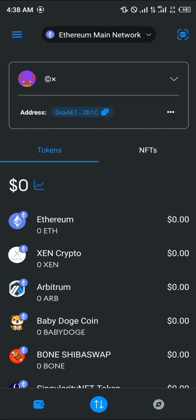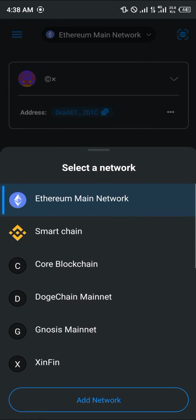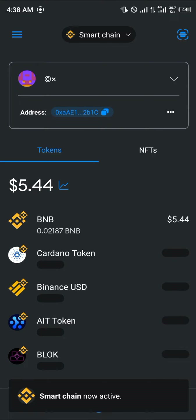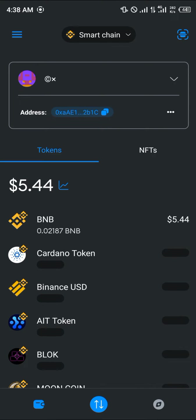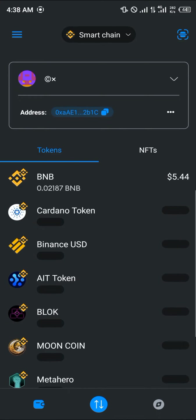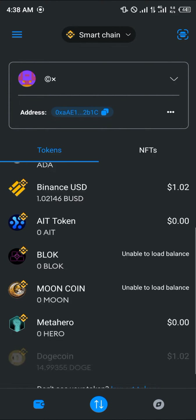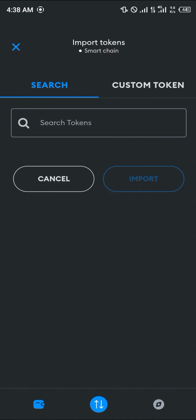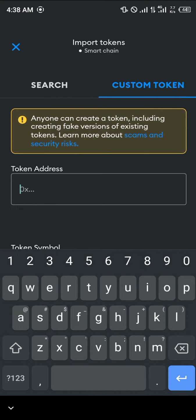Once your MetaMask is open, make sure you switch from the Ethereum main network to your Smart Chain network. Once on the Smart Chain network, make sure you've got BNB. By simply having BNB, you can easily click on import tokens.